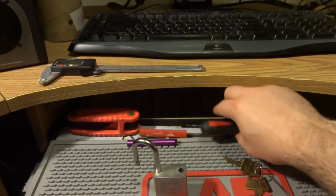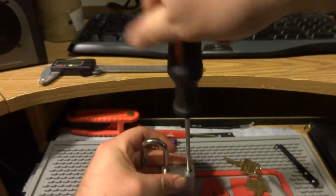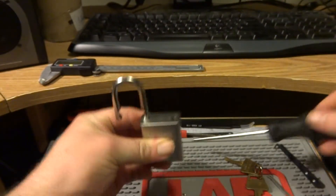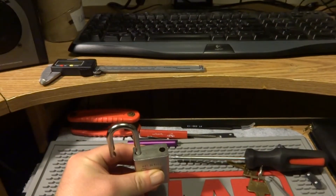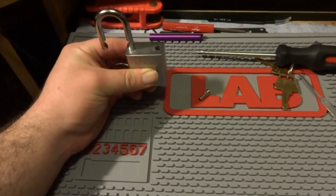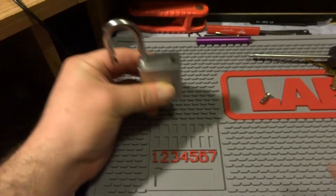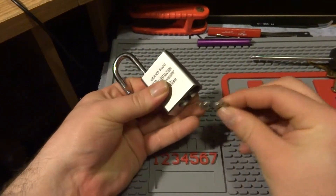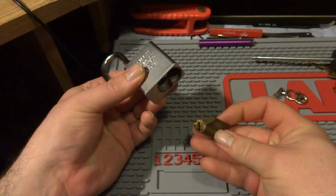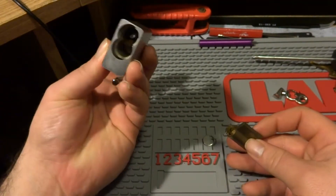If you don't mind, I'm going to gut this thing, hopefully fairly quickly. You'll see all these wafers falling out at the bottom. I'm going to move the camera down just a tad so you can see the pinning tray. Okay, so here comes the core — and there's all the wafers.